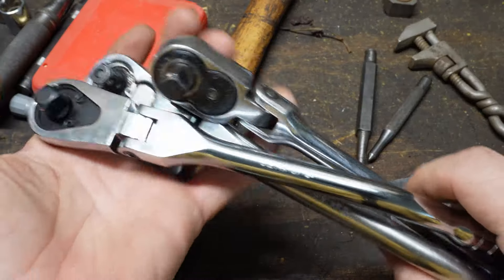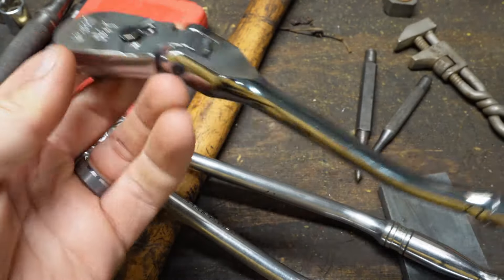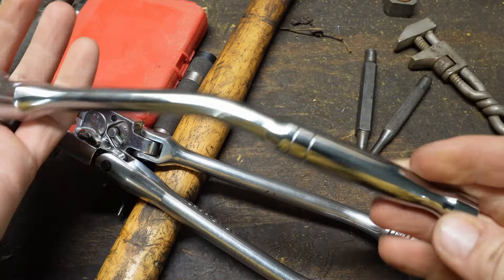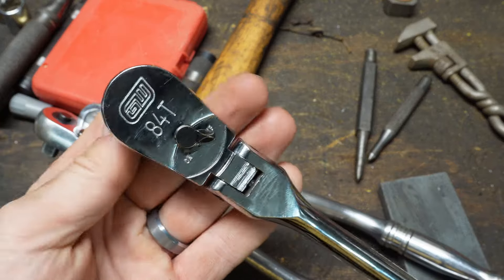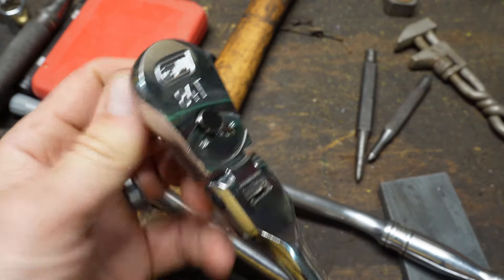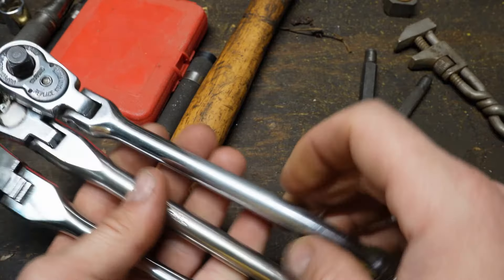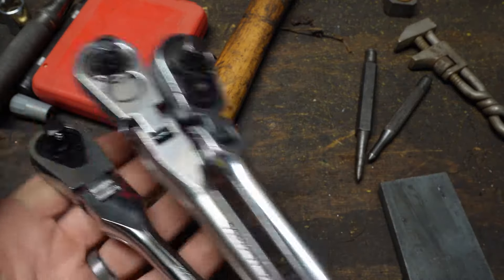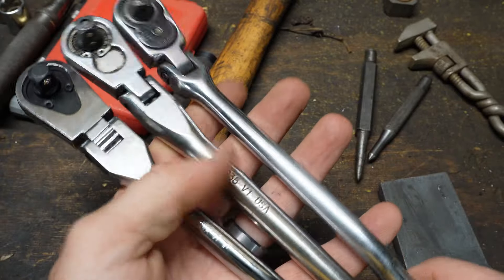Just real quick before I move on — off the recommendation of one of the viewers, I went ahead and ordered this GearWrench flex head offset handle 3/8 drive ratchet, 84 tooth. Really smooth. I'm going to do a quick review on this. I'll link the video in the description box, and you can check that out if you want. I've got a Snap-on, a Craftsman, and now the GearWrench, and we'll see which one I like best.